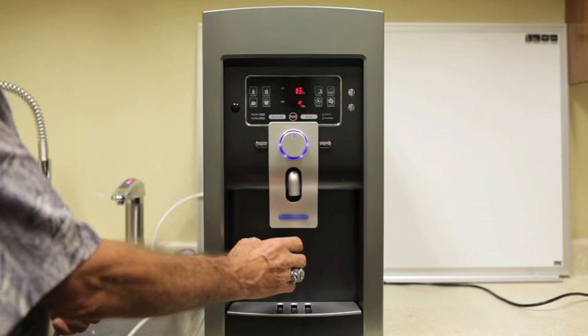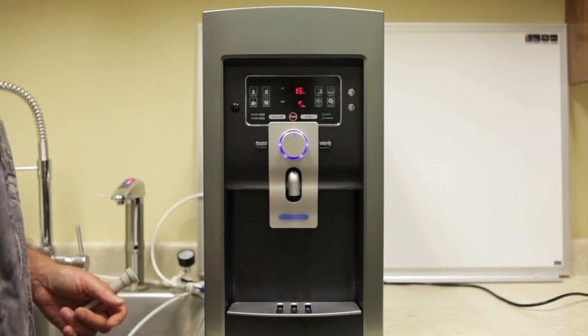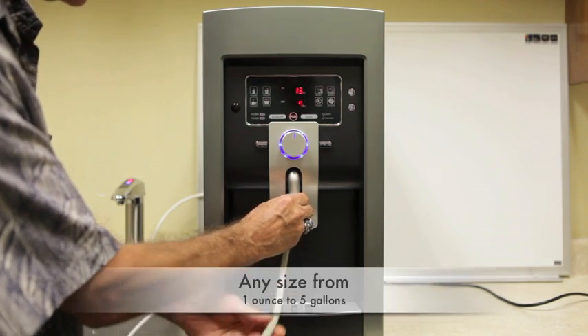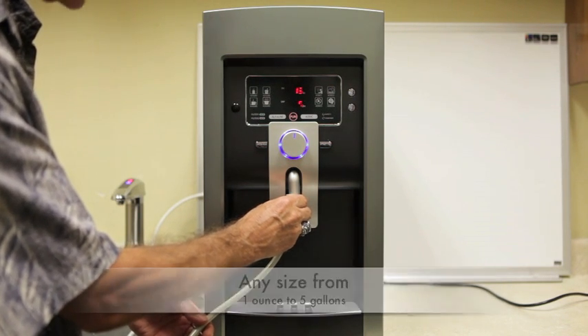Now you can dispense water here in a cup or glass. The removable water tray comes out for larger containers, and then you can use the extension system which will allow you to fill up five-gallon or whatever size larger containers.